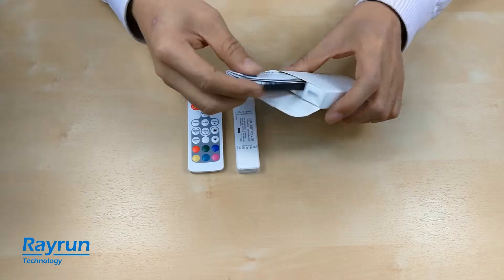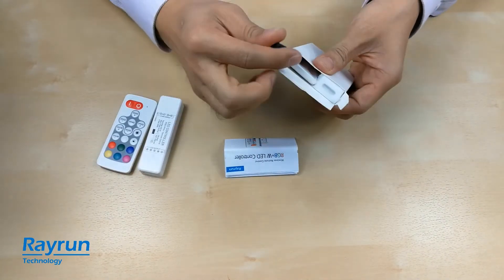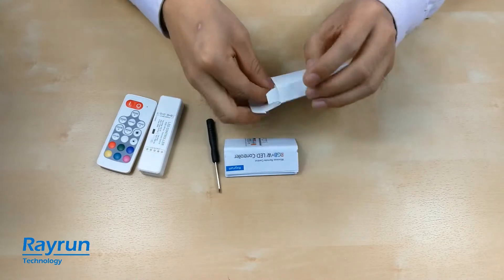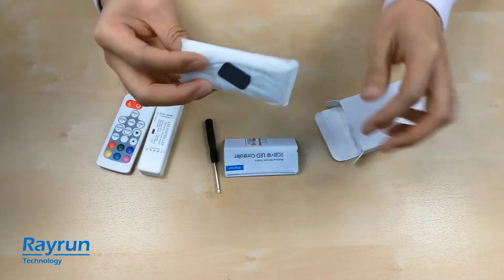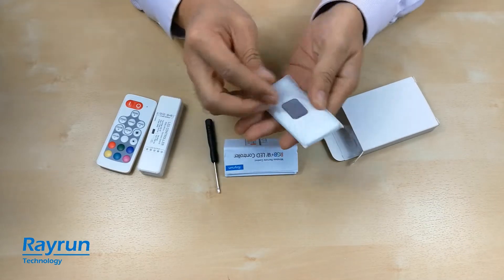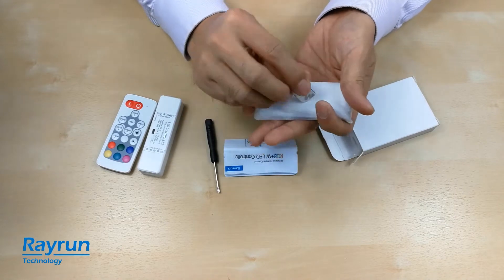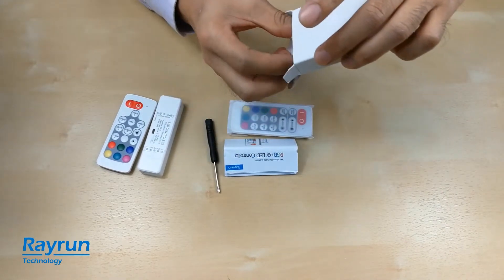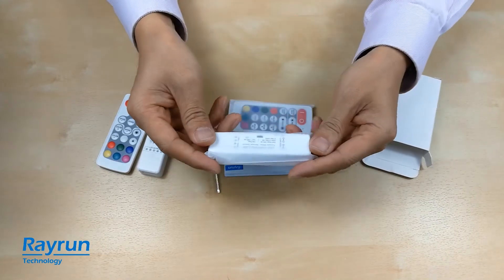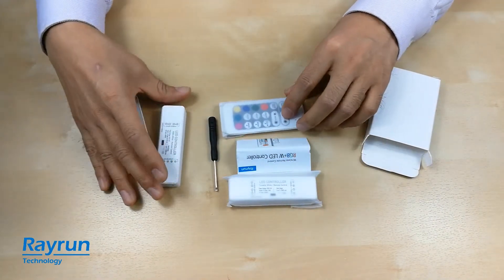In the packing, we have the user's manual, a screwdriver, and the remote controller with a protective back, the steel plate to hold the remote controller, and the main unit. So this is the standard packing of the product.